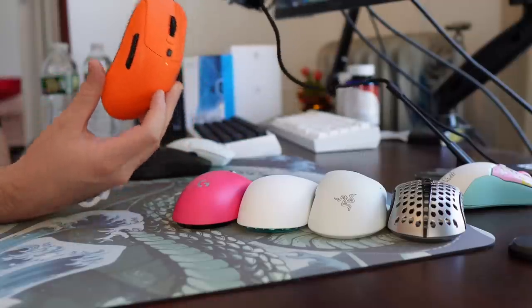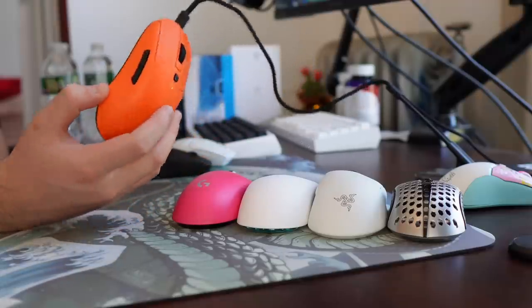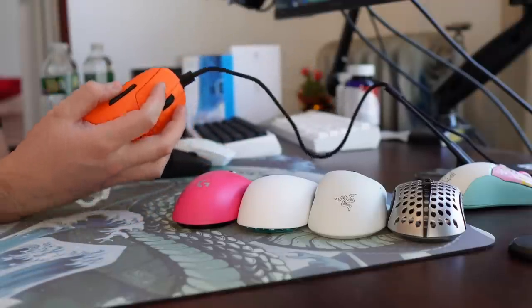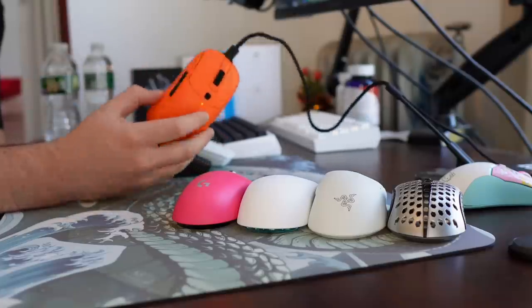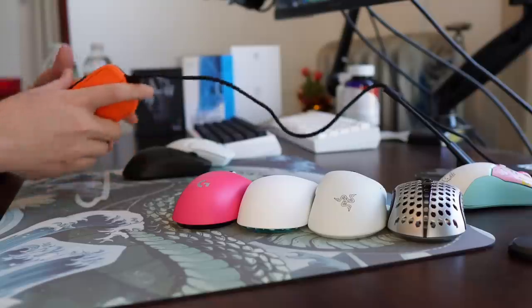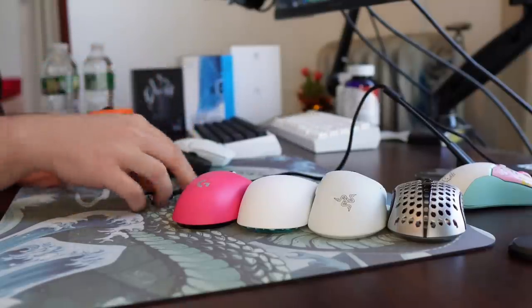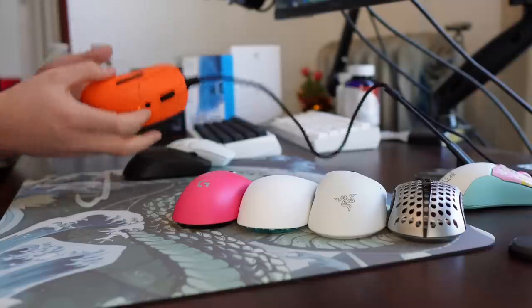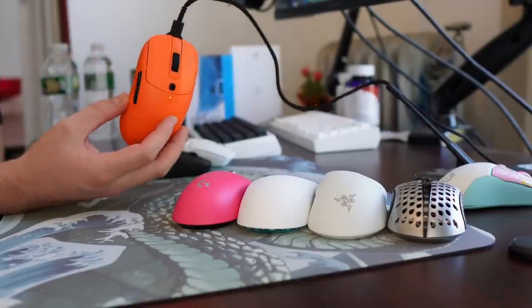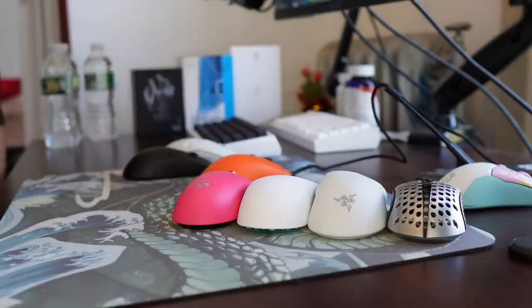The Vaxee XE — this is a mouse I'm just testing. It's a wired mouse from Vaxee, but it's a really good shape. It's a mouse I kind of hate to love, because getting it I was thinking, a wired mouse with a removable cable just seems like a troll — like a wireless prototype. But I actually used the mouse, and it's a good shape. I'm going to review it soon, but it's not something that will likely stay on my desk after the review.